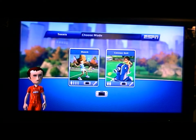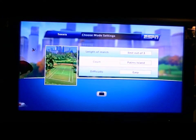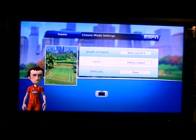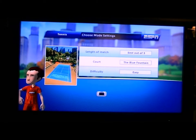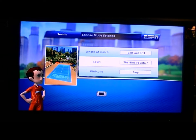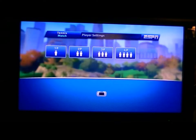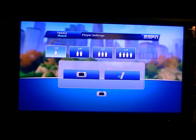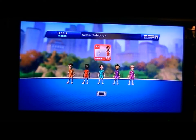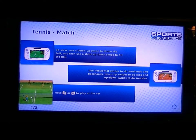We're gonna start with Tennis, and we're gonna do Match since Cannonball requires two people. We're gonna do my favorite, which is Blue Fountain. We're gonna do best of three and set the difficulty to easy, because I have no expertise on how difficult medium will be. Then we're gonna do one player and use the Wii Remote since I missed the motion controls.